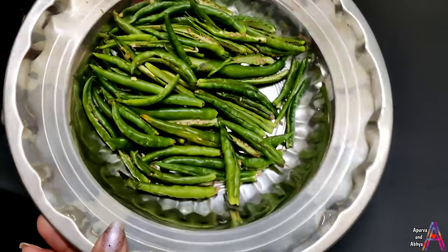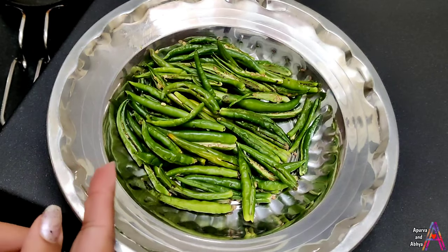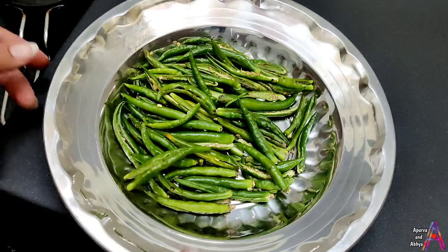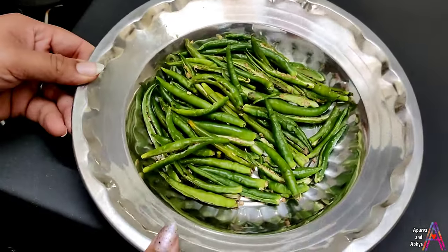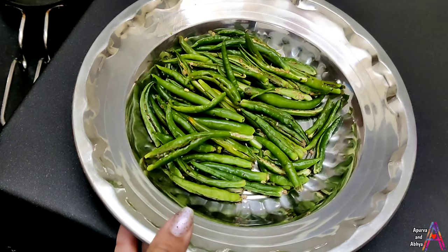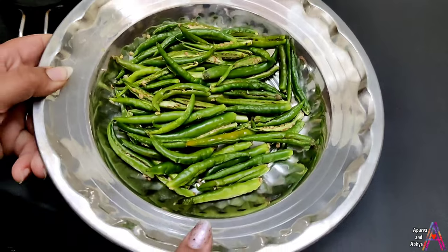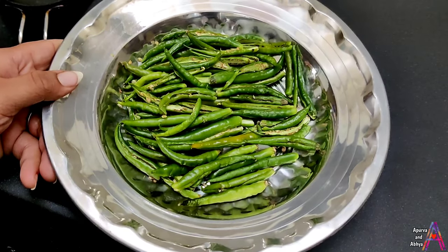I have made 200g mirch which I have slit. If you don't like it with a cheera, you can also cut it. Either way, you will make it very tasty.